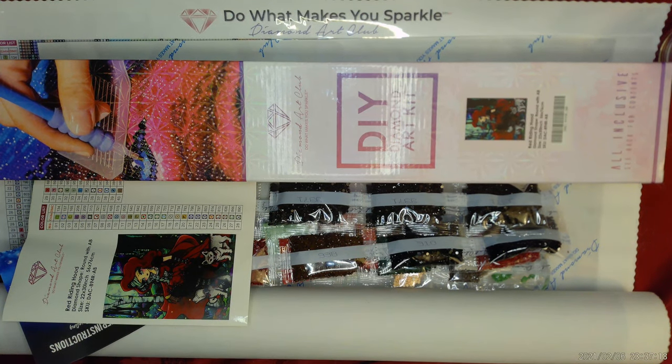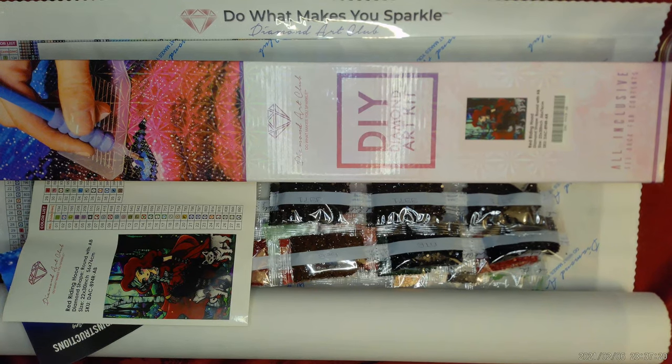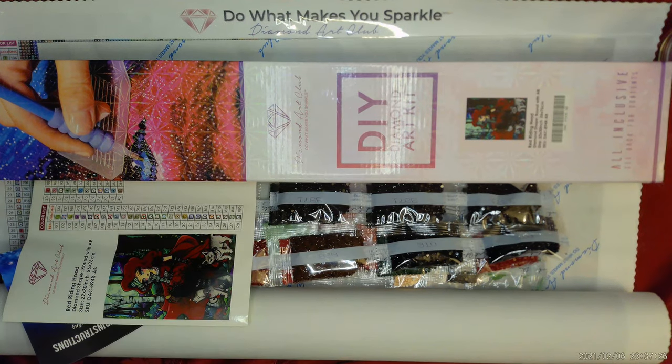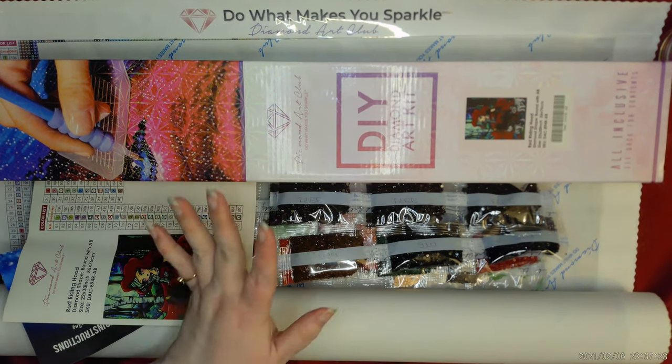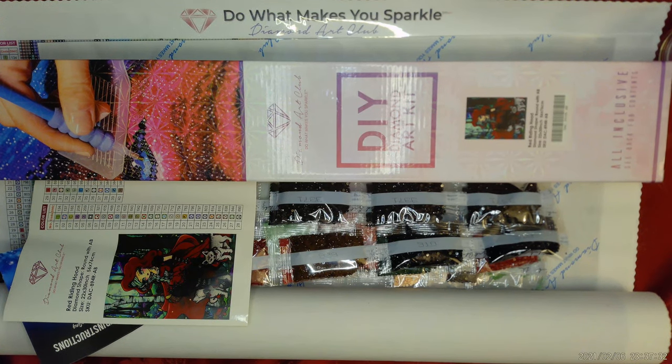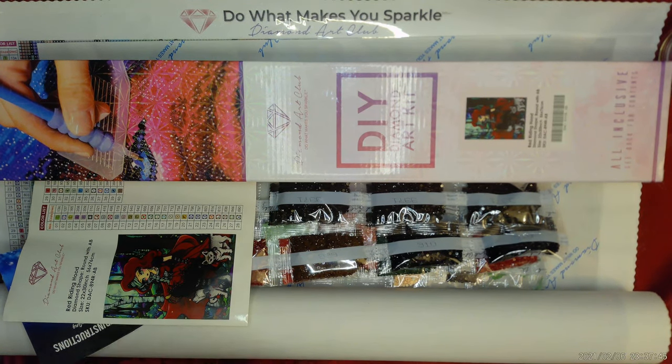Hi everybody, this is Valerie Dunham, hand-wained with heart, and I am re-unboxing this. I unboxed it tonight for the first time, but I have been having camera issues all night. It's just been a mess. So hopefully fortieth time is the charm. Tonight I will be unboxing Diamond Art Club's Little Red Riding Hood by Hannah Lynn.